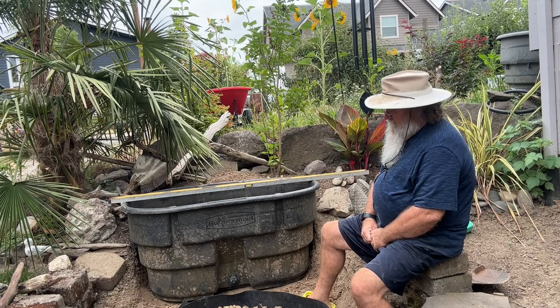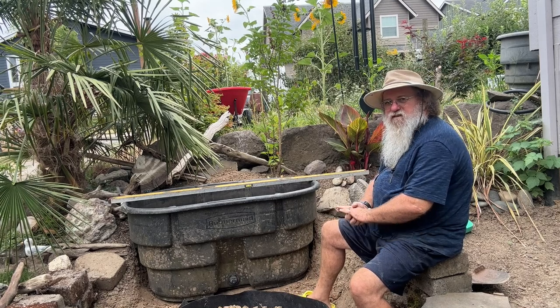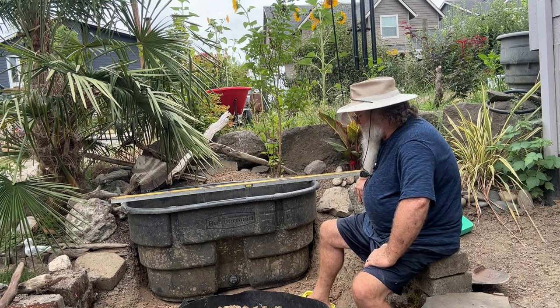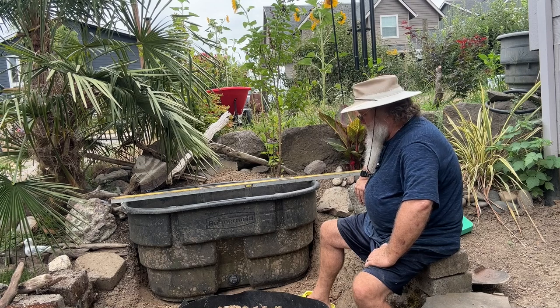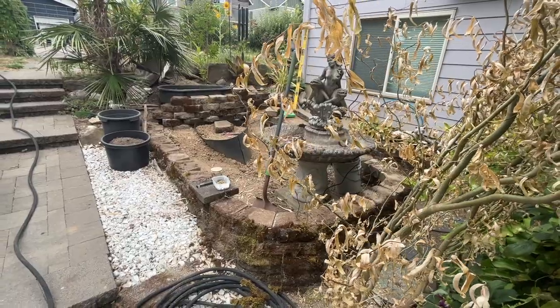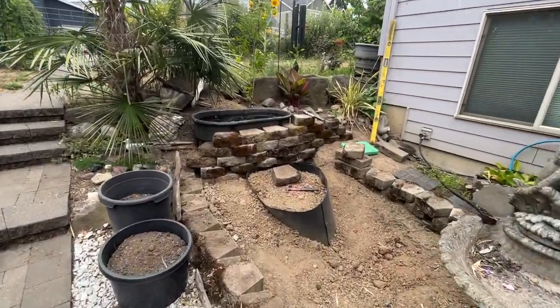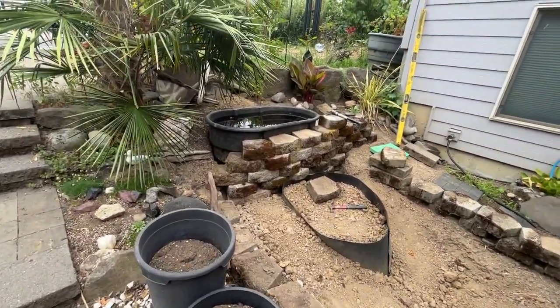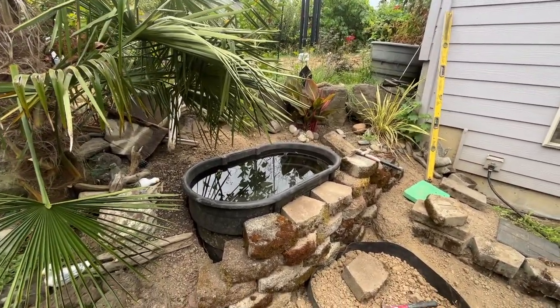They skimmed the clay off and just piled it behind the house back here, and skimmed it off out front. We're going to call this part of it somewhat successful and then we'll bring you back for the next round. Here's a little update on what's going on: these two flower pots will be leaving — I have new ones to replace those, but they're not going back there.